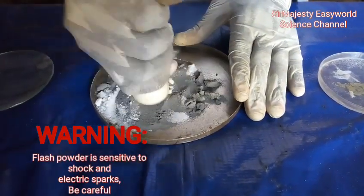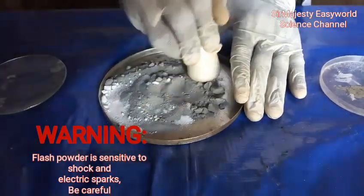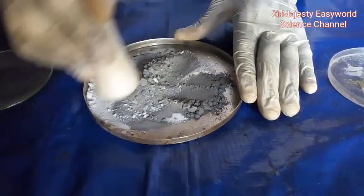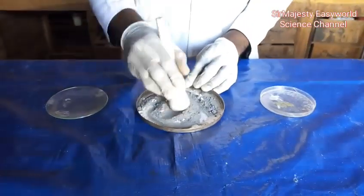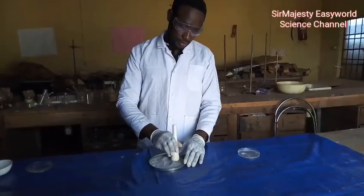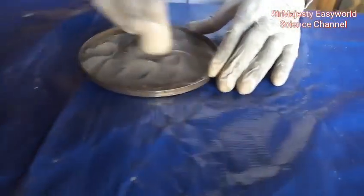Warning: flash powder is unstable and sensitive to shock, especially when sulfur or any acid is added to it. So one should be very careful while mixing and also during storage and transportation of flash powder. This mixture may not ignite easily, but whenever it starts firing, it causes a lot of explosion and unexpected fire outbreak. So be careful.